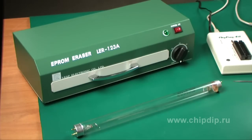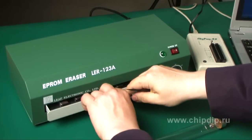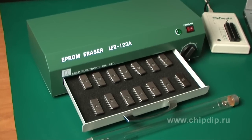The LIB eraser has a mechanical timer clock for 15 to 60 minutes, which distinguishes it from other devices. The AL-ER123A can hold 64 chips with 24 pins, 56 chips with 28 pins, or 36 chips with 40 pins.